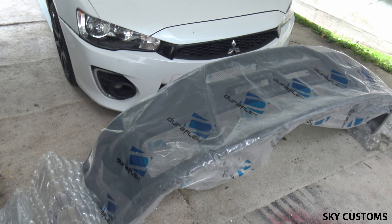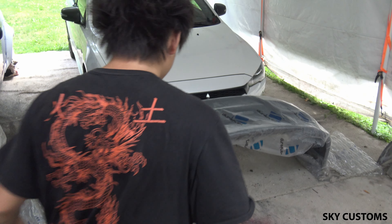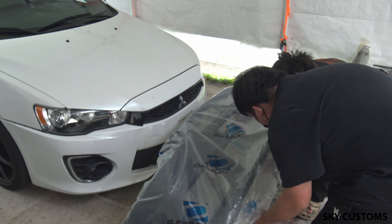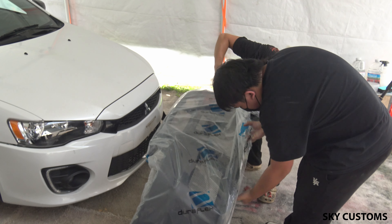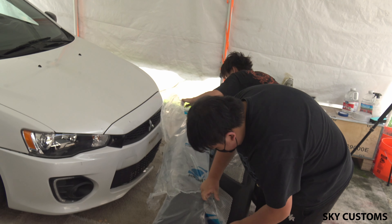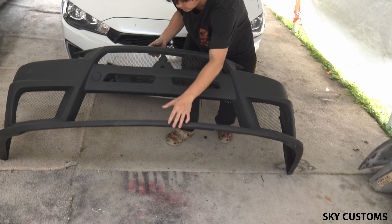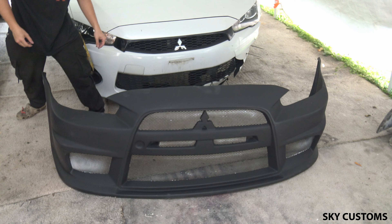This is an EVO front bumper made by Dirt Flats — we'll see how it goes. It looks pretty nice, though the bag is kind of messed up.